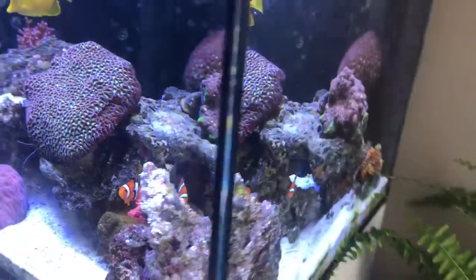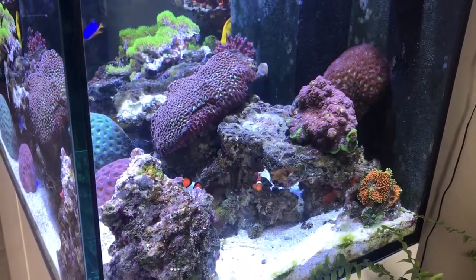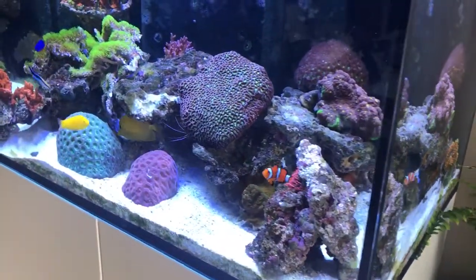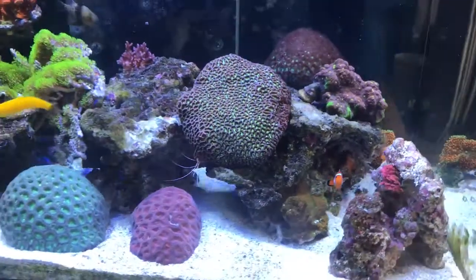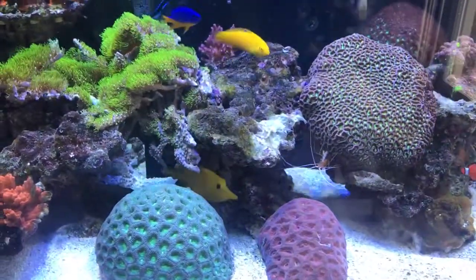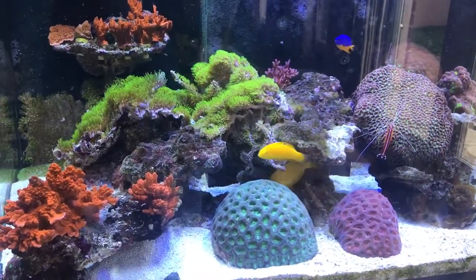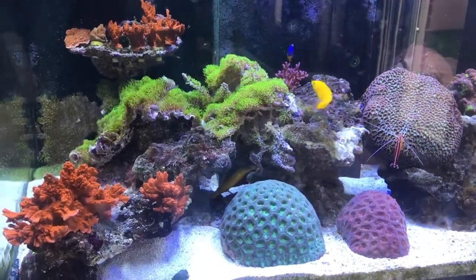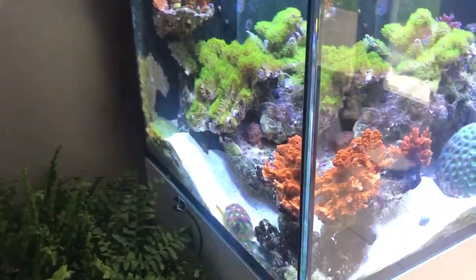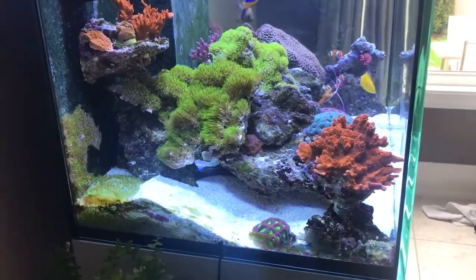I always wanted a sunlit tank, and this time around in the kitchen I do get direct sunlight in the morning for about half an hour. I intend to make it my favorite coral and fish observing time. Right now it's pretty gloomy outside — there's lots of rain, Toronto is going through a flood — but I hope in a few weeks everything will settle in and I'll get to enjoy it.